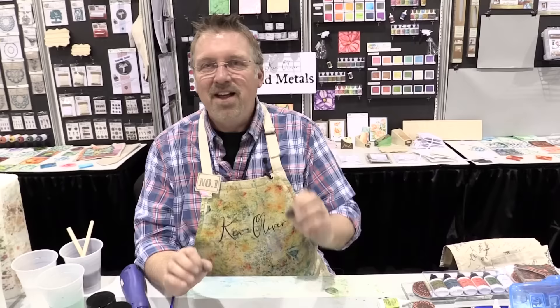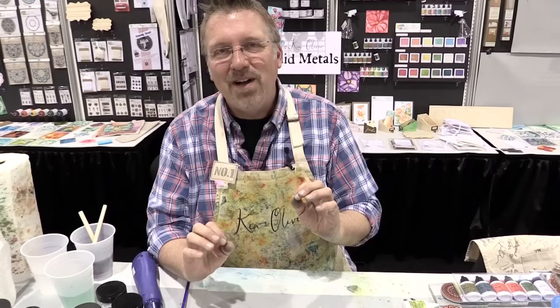Hi everybody, my name is Ken Oliver and we're at Creativation 2017. I'm so excited about the show because we have launched some wonderful new mediums this time that are going to let you express yourself in new artistic ways, and you are going to love it.